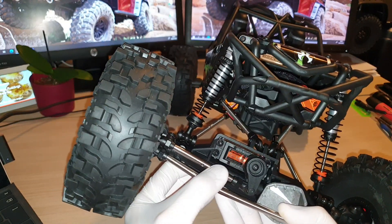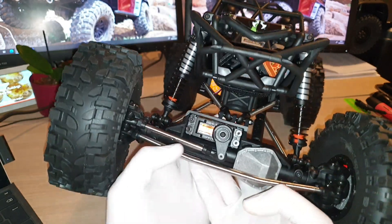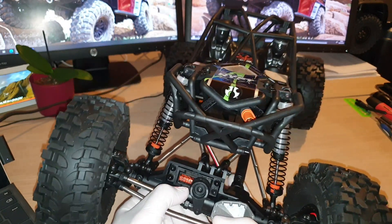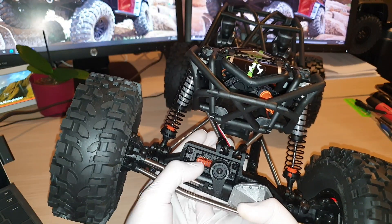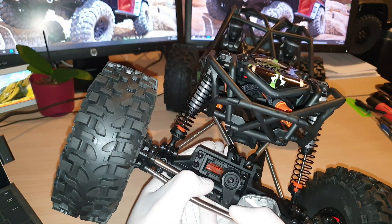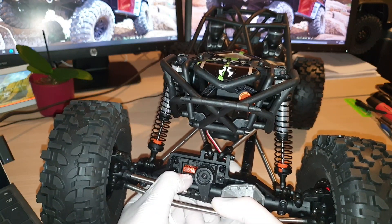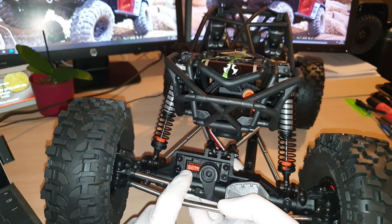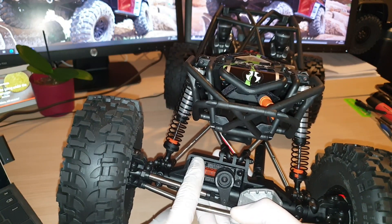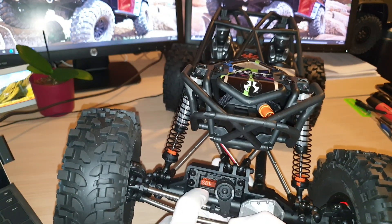It comes with a Spektrum S614S steering servo, and I believe this is a 14 kilogram servo. Possibly a lot of us will be changing that out fairly soon. There is a Spektrum steering servo you will be able to upgrade to — I believe that one is 25 kilograms, so it's a lot stronger. But you will be paying a lot of money for the 25 kg Spektrum steering servo; in the UK the upgrade servo itself is about £90 to £95. So it's quite expensive unless you go for a different brand, which might be slightly cheaper.